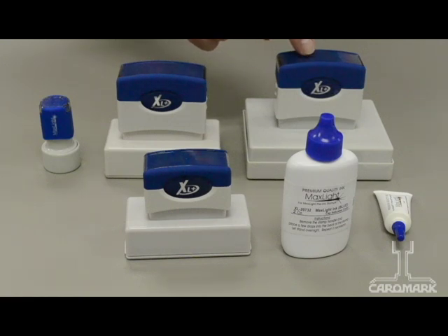Our extra large size takes up to twenty to twenty-four drops of ink. You'll be able to judge how much ink according to the density or darkness of your impression. Re-inking your pre-ink stamp is as simple as that.